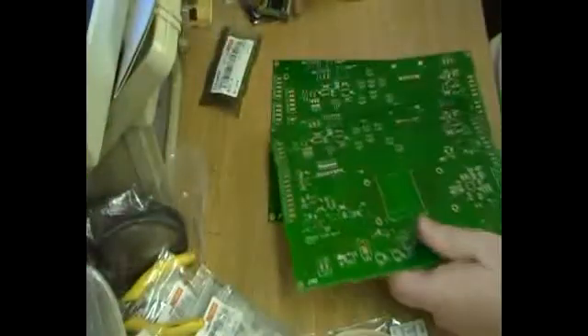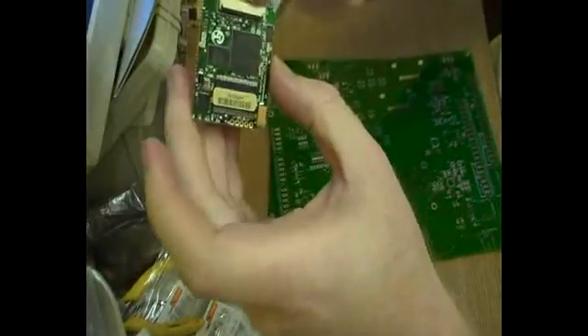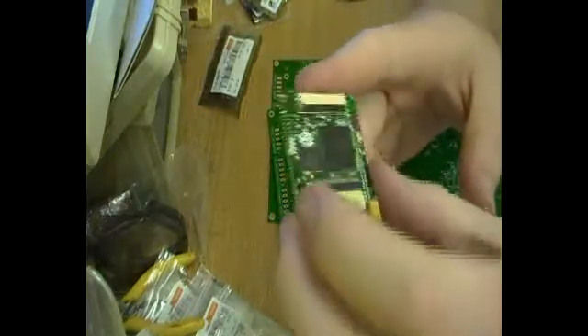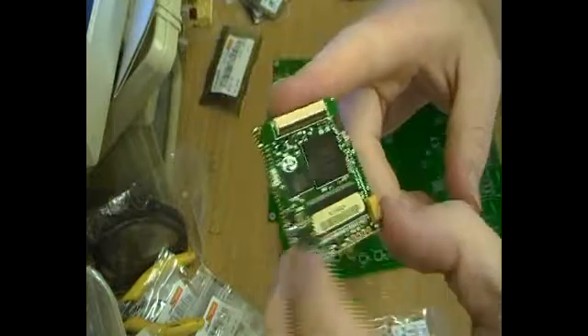There are also some switches on board. Part of these particular GHI Embedded Master modules includes a connector here to connect to either a TFT LCD display or a VGA converter to connect to a monitor.